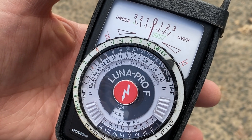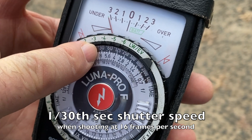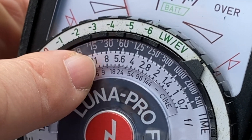Frames per second and the shutter speed — it's a fixed shutter at 1/30th of a second, which is right there. Everything falls into place from there. At 1/30th of a second, look right under it — your f-stop would be f8.